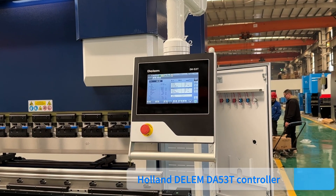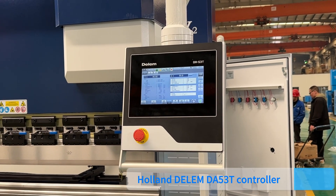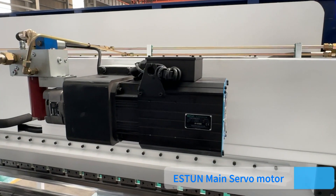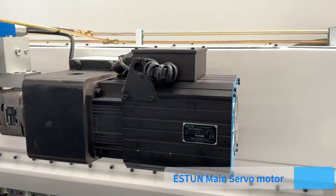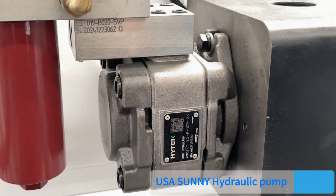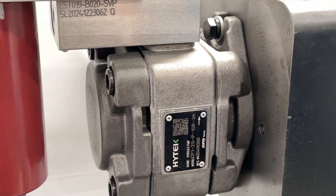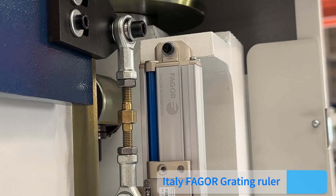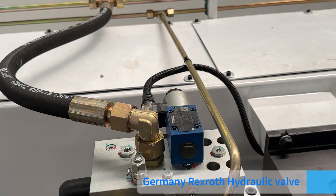Key components include the Holland Delem DA53T controller, Einstein main server model, USA Sunny hydraulic pump, Italy Fifo grading ruler, and Germany Rexroth hydraulic valve.